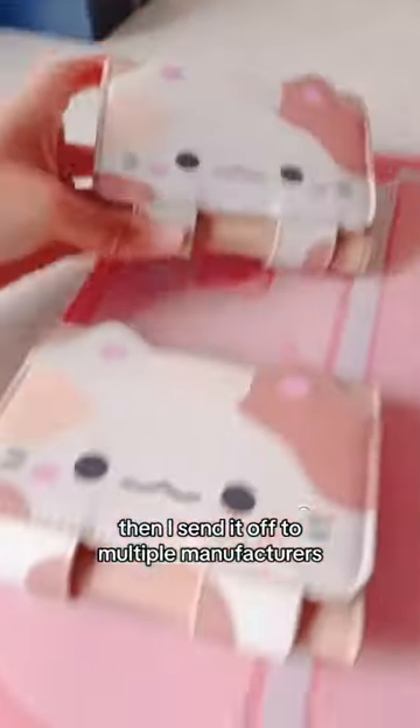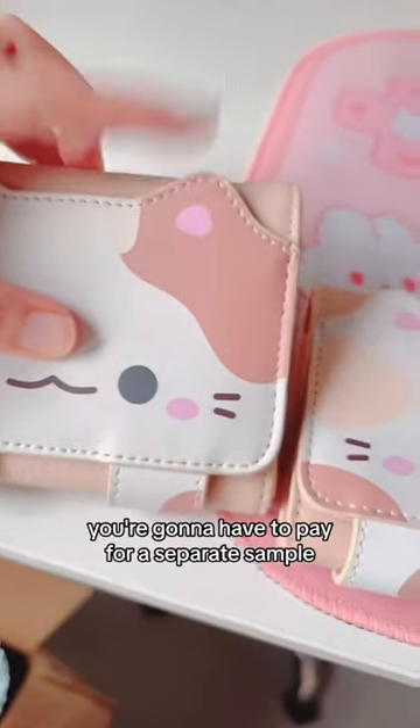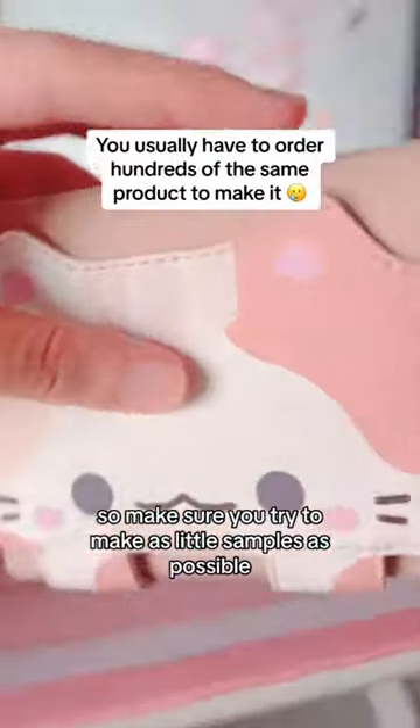Then I sent it off to multiple manufacturers, and I got a few samples. By the way, if you want to change things, you're going to have to pay for a separate sample. So make sure you try to make as few samples as possible.